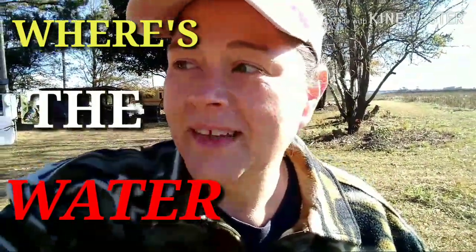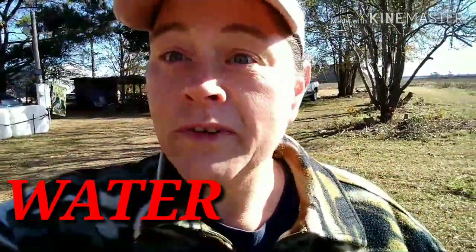Hey guys, welcome to the channel. I'm out here moving water today and I figured I would bring you along and kind of show you what I have going on. Around here we're going to have a little cold spell in North Carolina — we don't like cold spells — so I figured I'd get some water moved so during this cold spell I won't have to worry about coming out here over and over. And you can hear poor Ruby in the background.